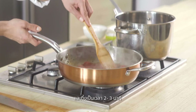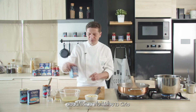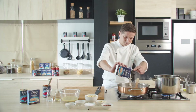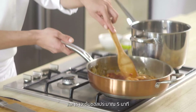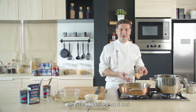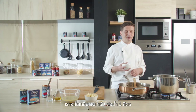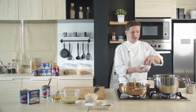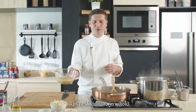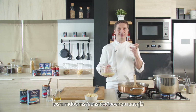Let's cook the Cirio pelati tomatoes for 2 to 3 minutes. Now it's time to add our Cirio cannellini beans and let the sauce cook for about 5 minutes. Now the water is boiling, we are going to add about 10 grams of rock salt per liter of water. Now we are going to put the mussels with the cooking water — the reason why we put the mussels at the end is to keep the flavor of the mussels.